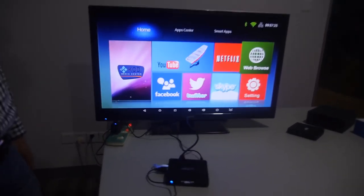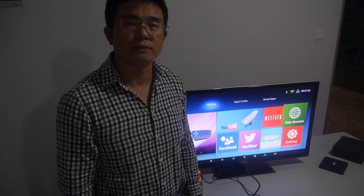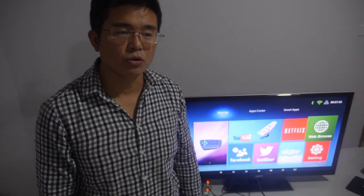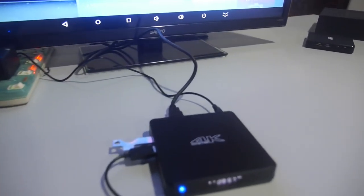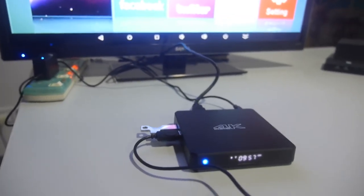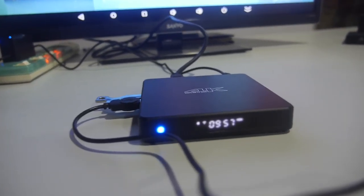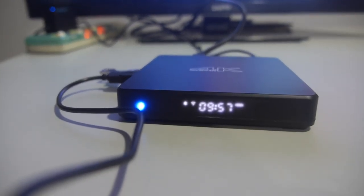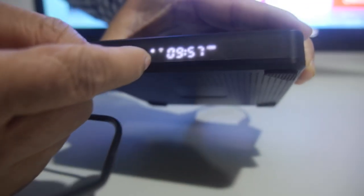It costs 30 per unit. MOQ is 1,000 pieces, and with that order you can get your own custom box design. The LED LCD display on the unit can show Wi-Fi status, time, and power on/off.